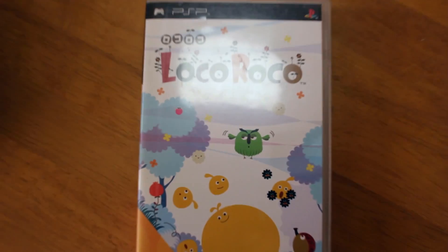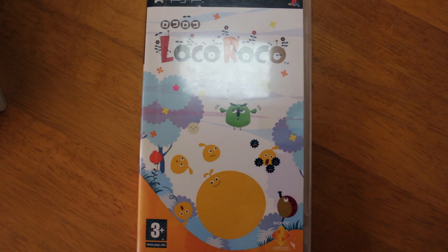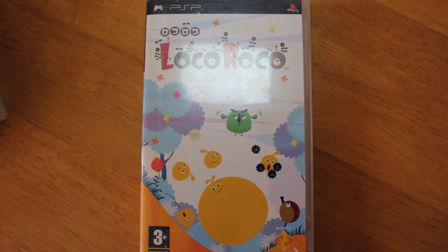I also picked up LocoRoco for the PSP. I've wanted this for a little while because I like the graphic style and the gameplay. It seems like quite a funny, quirky little game. So I'm looking forward to playing it, and that's the PSP stuff sorted.